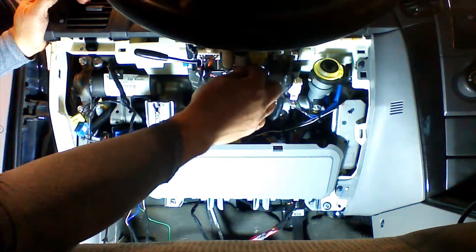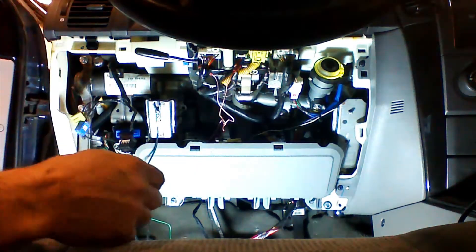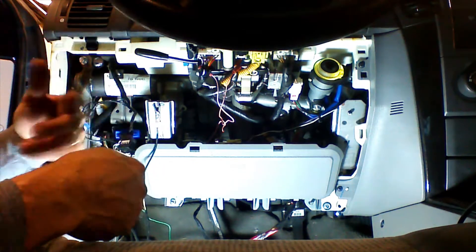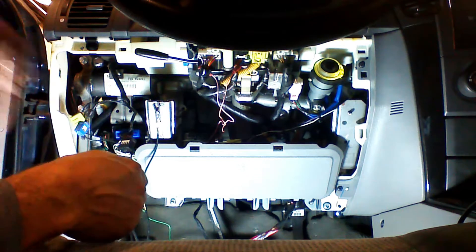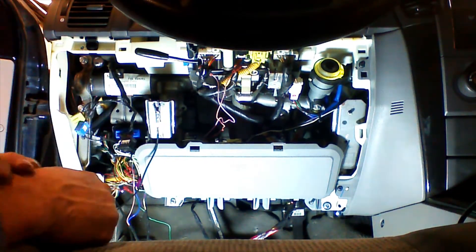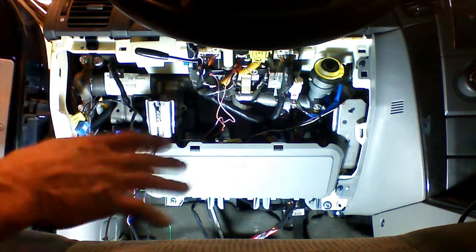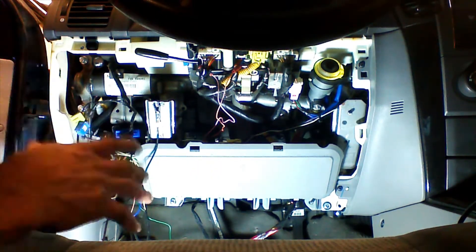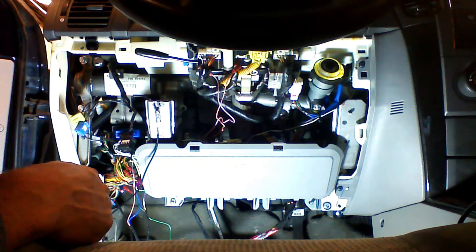We're going to use the RFK441 RF antenna kit because it has five-button remotes and is capable of popping the hatch. You don't have to — you can use the 411 or a MyCar smartphone controller. This is the full-blown system with all possible connections for this job. We'll show an example with the RFK441 and then an example with the MyCar smartphone controller.